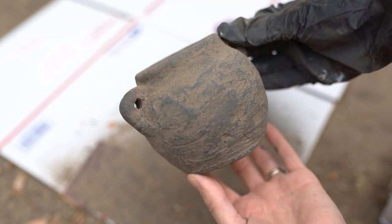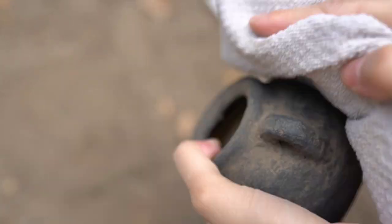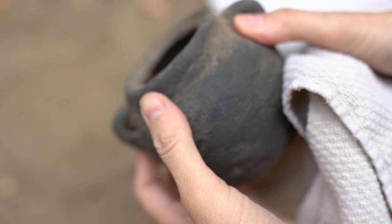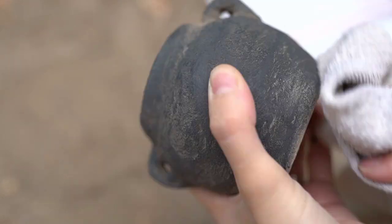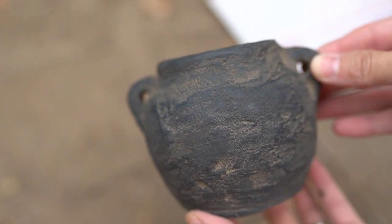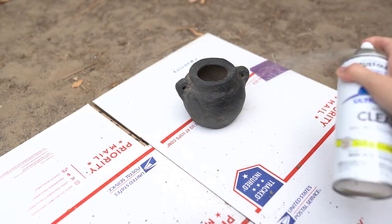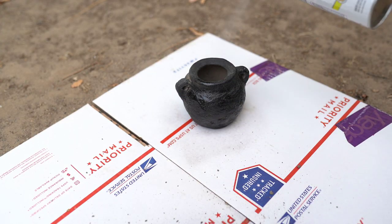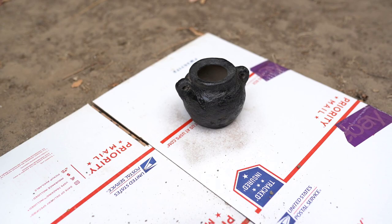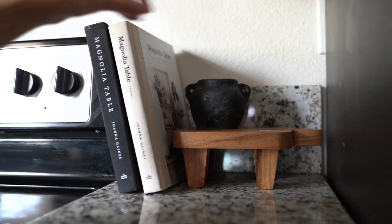I love this part when you can see the texture and the brown with the black — this is my favorite part. I just love seeing all the color variation; it looks so pretty. Once you are done wiping all the excess dirt off, you can go in with your clear matte spray and lock all that dirt in so it doesn't come off at all. I put this little guy right on a pedestal in our kitchen — so cute with dried florals and a candle next to it.